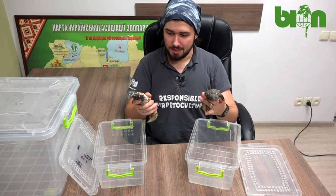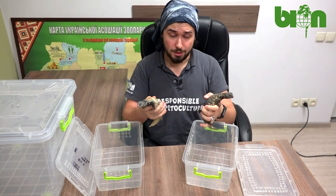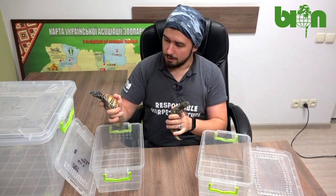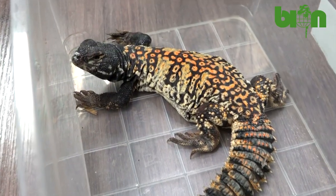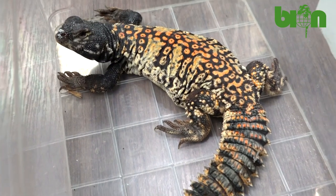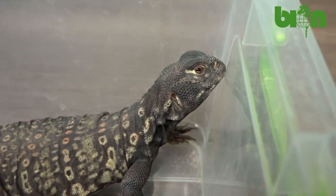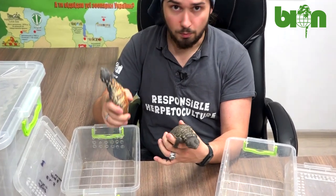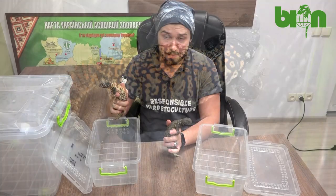Both of these babies are from the same clutch that was laid in 2019 — now they are two years old. Look at the difference in their coloration: while this one is already gaining reddish shades but still showing some whitish or grayish colors, this one is almost black with these eye-looking masking spots. They are actually the same size, which is quite rare for animals from one clutch.